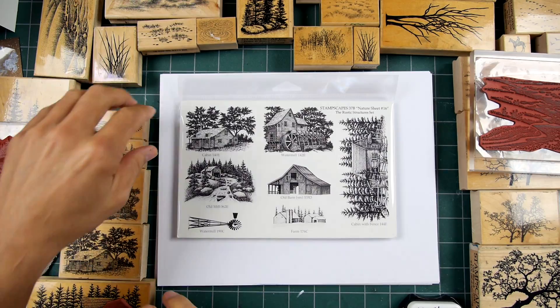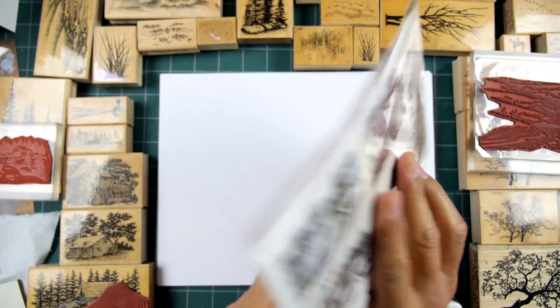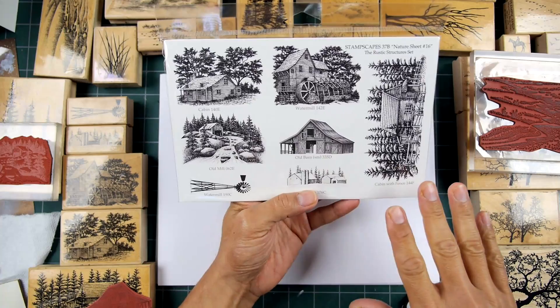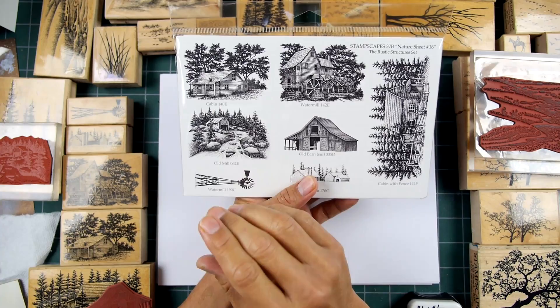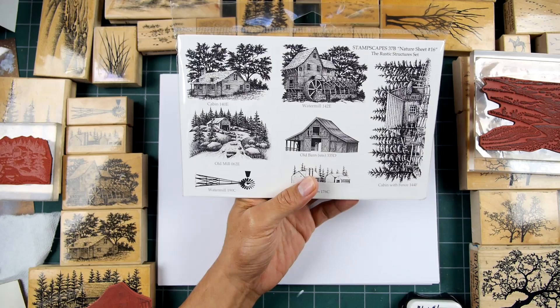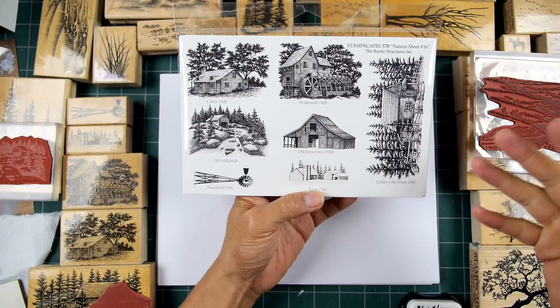Let's take a look at some different compositional possibilities with Nature Sheet number 16. This is the cling foam version, but I have all of these stamps in wood-mounted or unmounted form already in my demo collection, so I'm just going to use those. This is just a collection of different structures. Structures tend to be a secondary focal point in the scene — if you have something like people, your eye would tend to go to a structure and land on it.